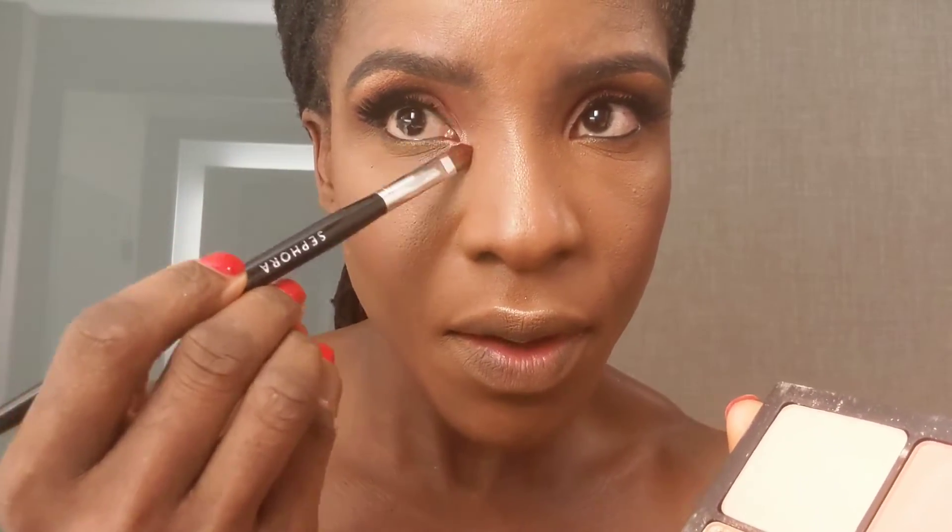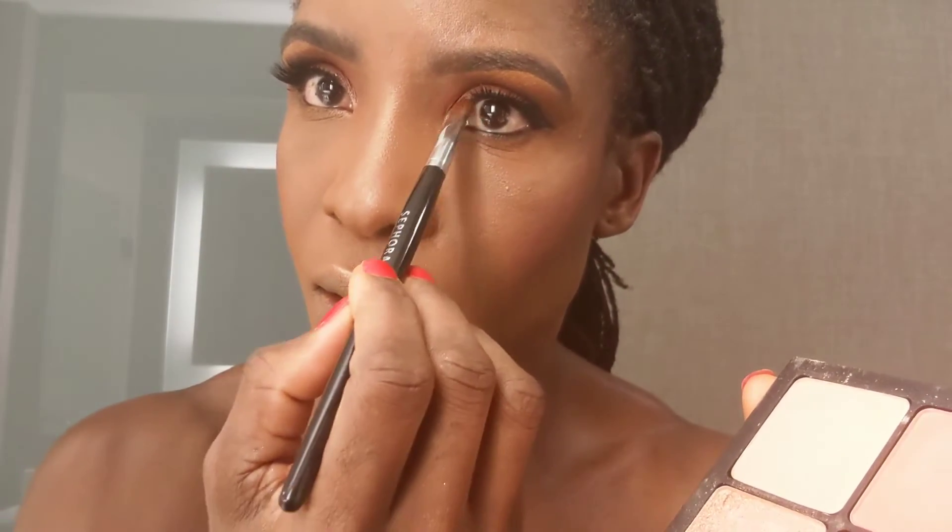Just highlighting my brow bone a little bit to bring some light to that area and my inner corner. Lining my lips with the MAC Longwear Lip Liner in the shade Bittersweet, and using my Kat Von D lipstick in the shade Santa Grande.